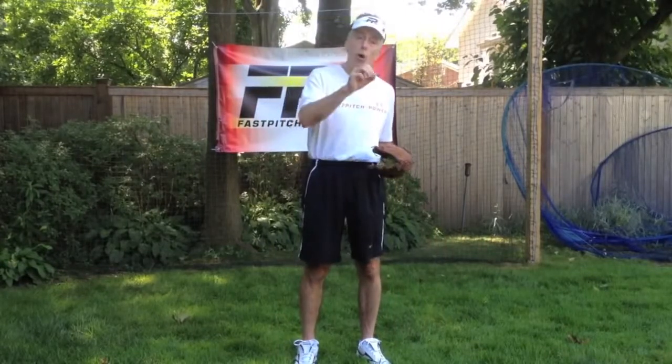Next week we're going to talk about drops, and then we'll go to rise balls. I hope that the screwball and curveball information has been useful to you. We always want to make you the best pitchers you can possibly be. Any questions or comments, please, we welcome them. It's been great talking to you. Speak to you next week.